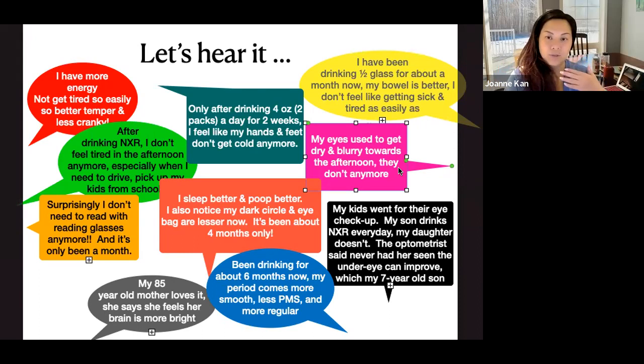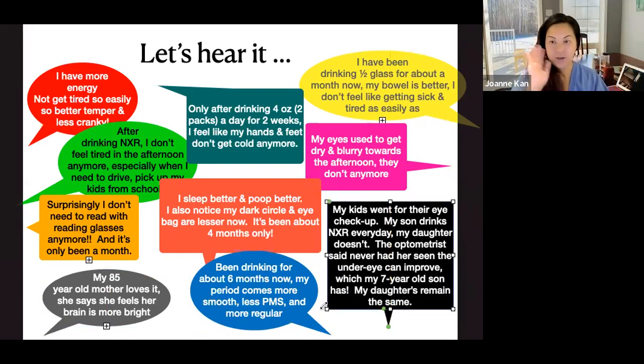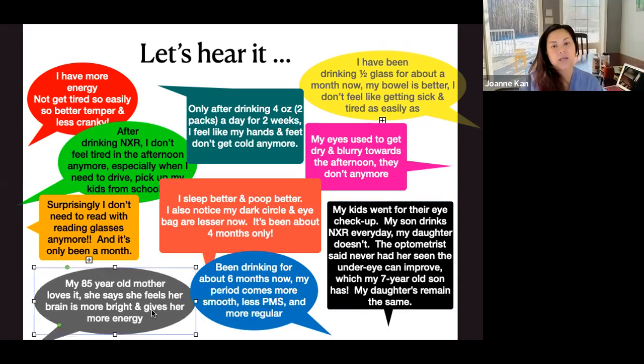According to traditional Chinese medicine, wolfberry nourishes the kidneys and liver — that's why it's so effective in keeping the body warm and improving circulation. A friend said her eyes used to get dry and blurry in the afternoon, but after drinking NingXia Red that problem went away. Our friend Jessica's son drinks NingXia Red every day; his daughter doesn't. The optometrist checked their eyes and found the son's retina had actually improved over the previous year — the optometrist said he'd never seen a retina improve before.